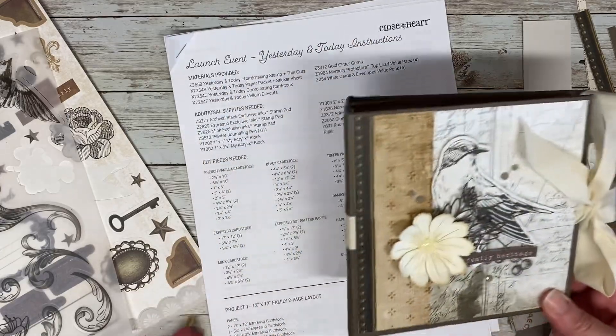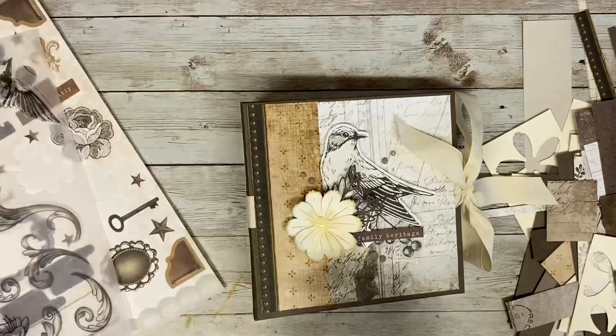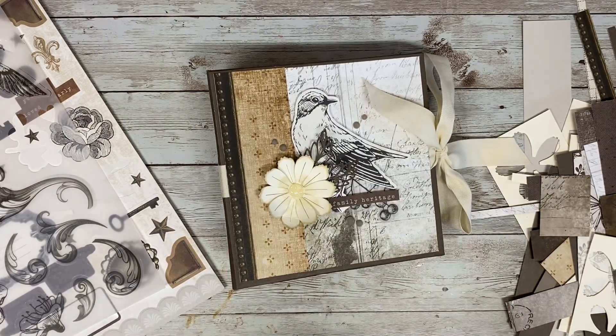I did use an older collection from Close to My Heart called Yesterday and Today. It is an older collection from 2020. It has a very vintage family heritage vibe to it. I created this album for my mother-in-law. She's very into family heritage and I just thought the colors were perfect.